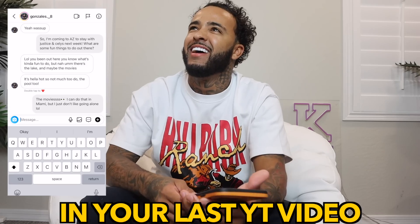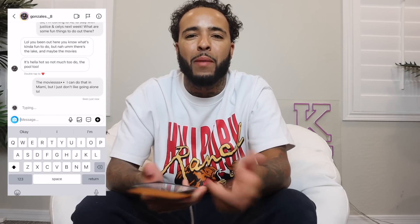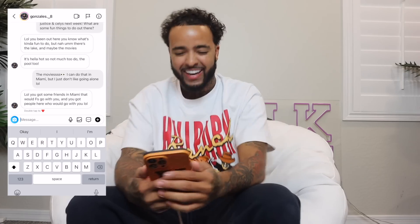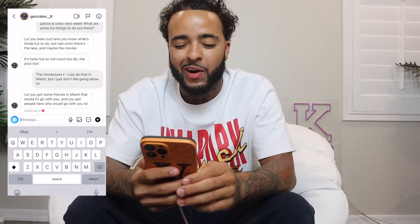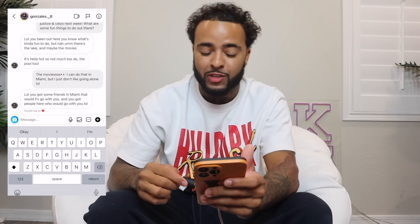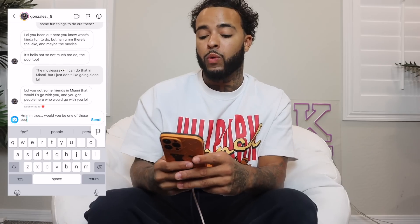I can't flirt with her but I can act as her. He could easily dodge this or play along with it. He responded: 'You got some friends in Miami that would go with you for sure, and you got people here who would go with you.' As a girl, I'm taking that as a hint. So I'm going to hit him with: 'True — but would you be one of those people that would go with me?'